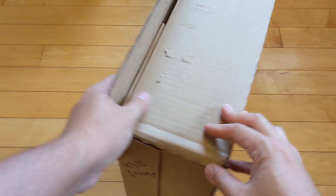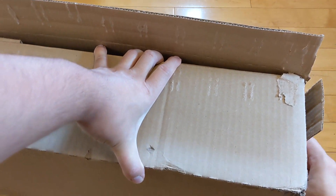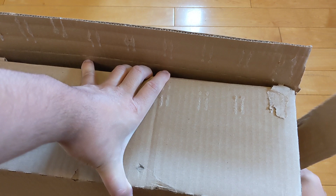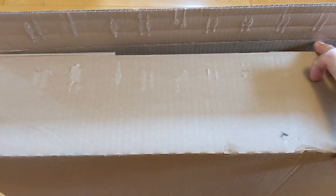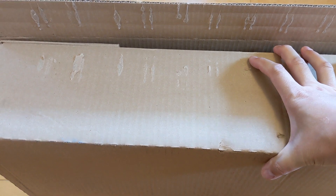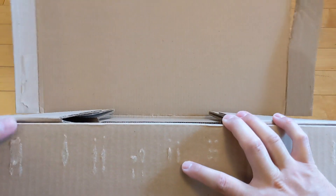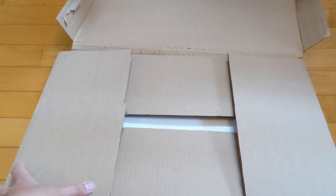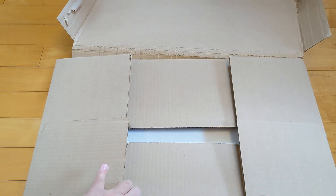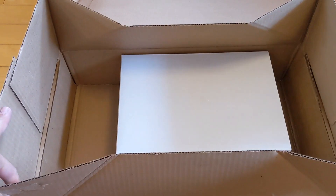I got these off of Adidas Confirmed — shout out to Adidas Confirmed, I've had decent luck with them. I signed up for these particular shoes, a number of raffles did not hit. Adidas came through. I'm at an icon level on Confirmed, so maybe that's why I got these, maybe that's why I hit. I also hit this morning on a pair of Yeezy 700s.